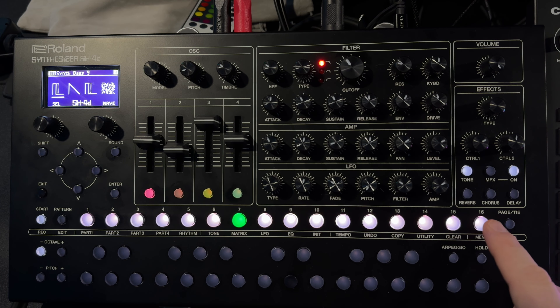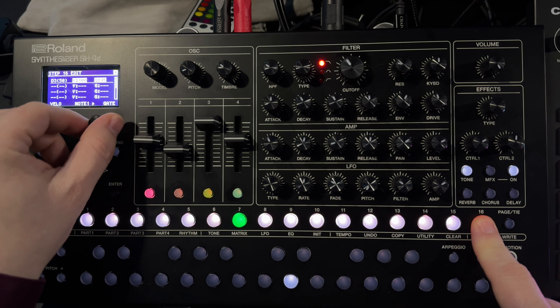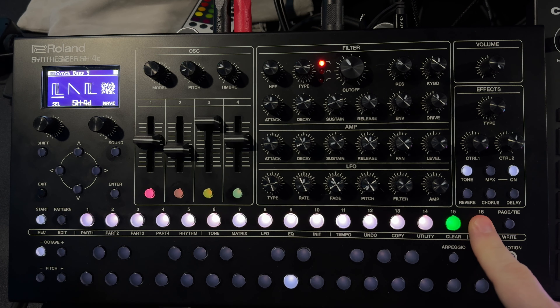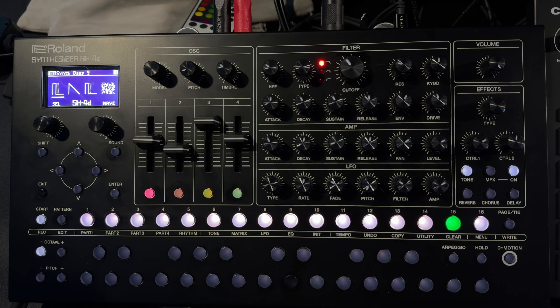Just to show you what it would sound like if that didn't happen, I'll go ahead and get rid of that. Now you hear it re-striking the note every time, as I dropped the gate to some value that wasn't tied. I'll bring the gate back up — it's tied, and there's our drone.